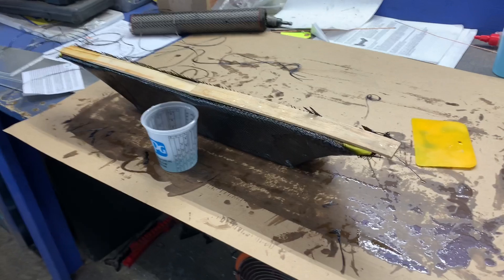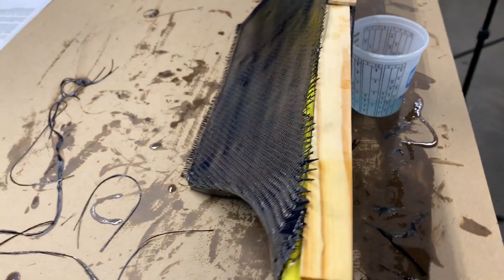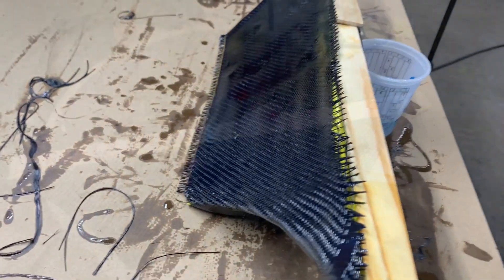I got everything wet laid. The instructions say it should tack up in about a half hour. You can see the frayed ends — those will get cut off.